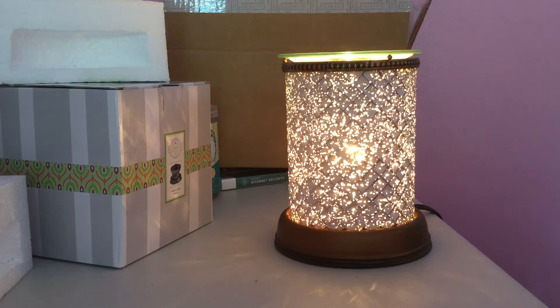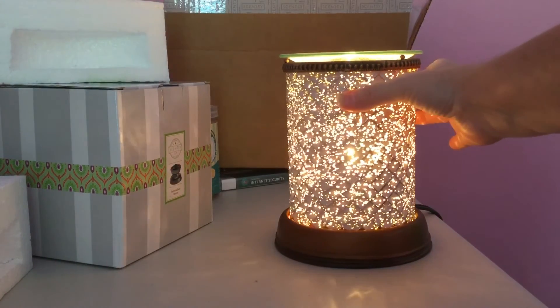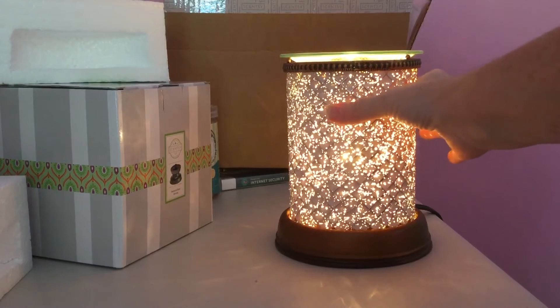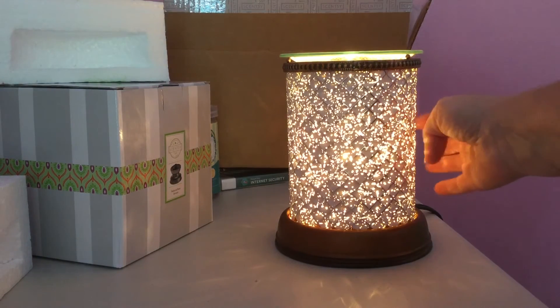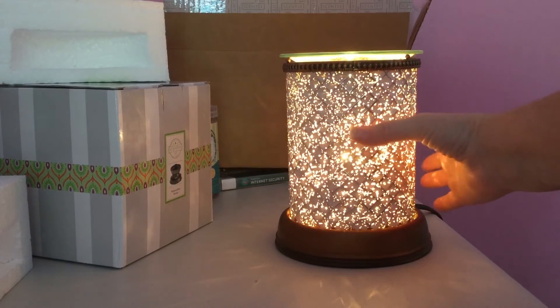And look at how it sparkles — it just kind of shimmers. Isn't that gorgeous? Oh my goodness, it is so pretty. I absolutely love that type of sparkle design that comes through the glass piece.